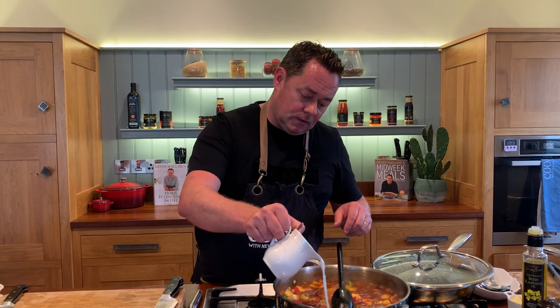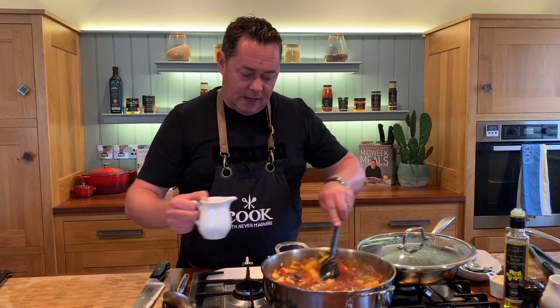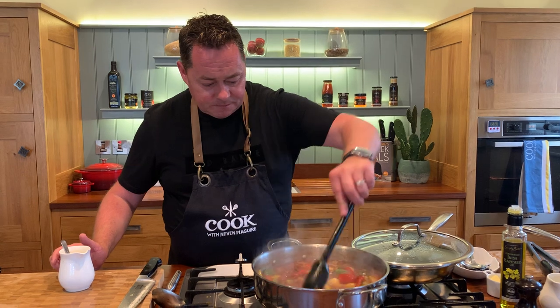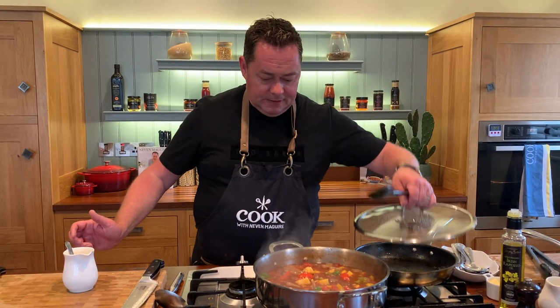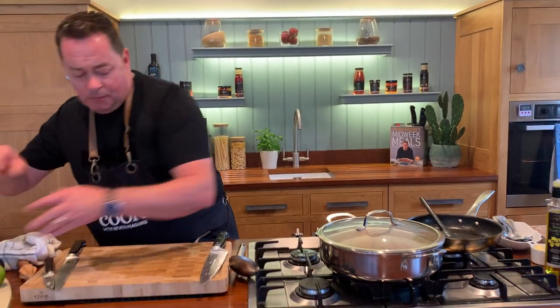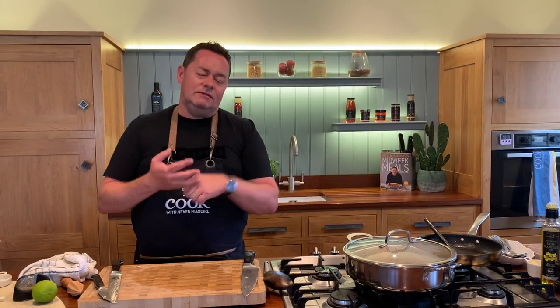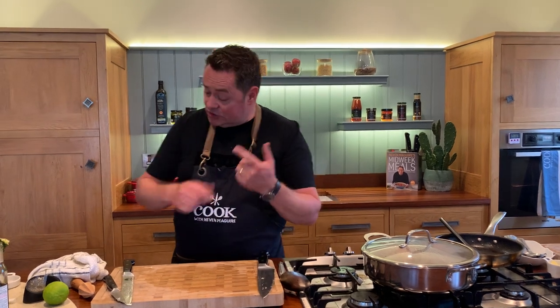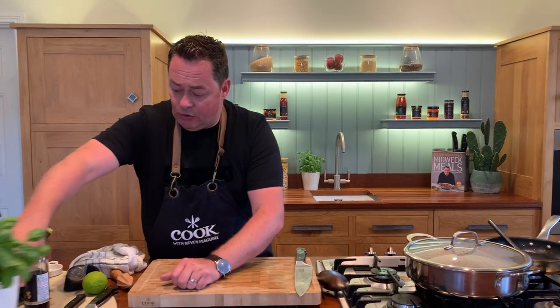Just a little bit of cornflour mixed with cold water - that will help thicken it up but I don't want it gloopy, that's really important. Put the lid on and let it come to the boil. The most important thing is that you taste the sauce. If it's too sharp you have too much vinegar, so add more sugar. If it's too sweet add more vinegar. Taste it and adjust to your own taste buds.